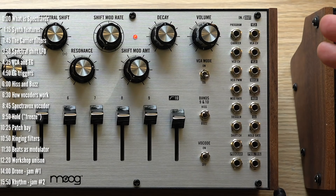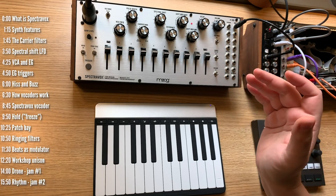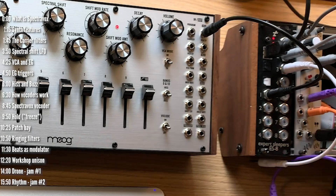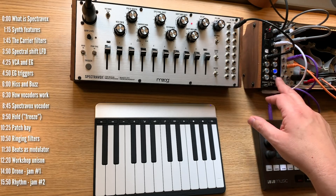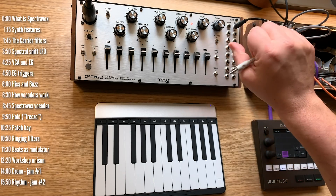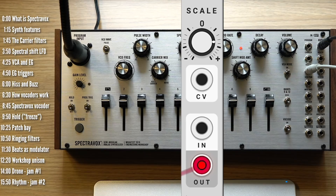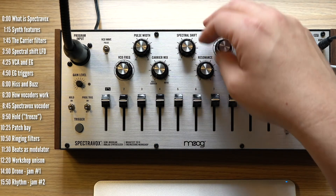Let's take a quick look at the patch bay. It's quite small compared to other Moog synths in this form factor, but it does give you access to the important and vital features you might want to mess with, like swapping the program or the carrier, the LFO, pulse width control, filter frequency, and a bit more.